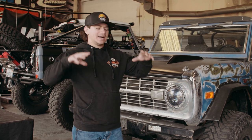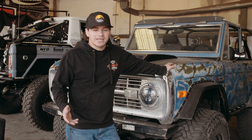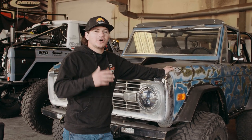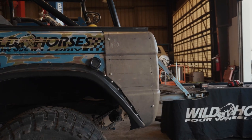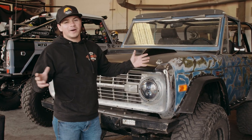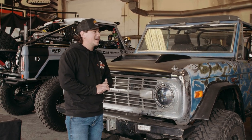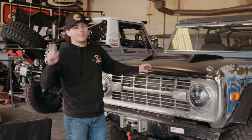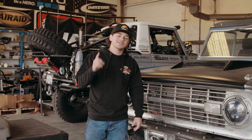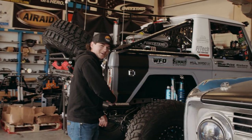Welcome back to the channel. If you just watched the last video, you saw that we installed our new Armageddon tailguards on the Pit Bull, and you guys are freaking out about them. We love the product, so we decided why not film a little bit more with these — and no, we're not taking this thing out on the trail, but we are going to install them on one of the world's sickest Broncos.